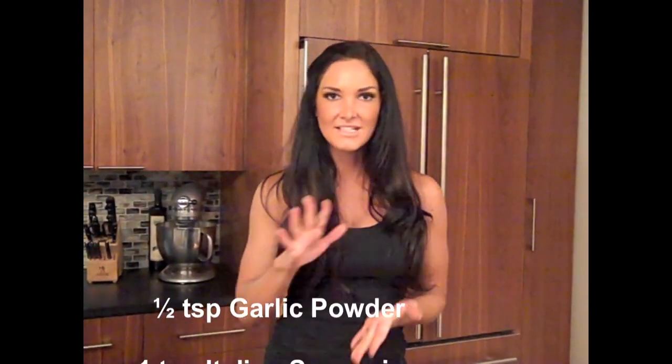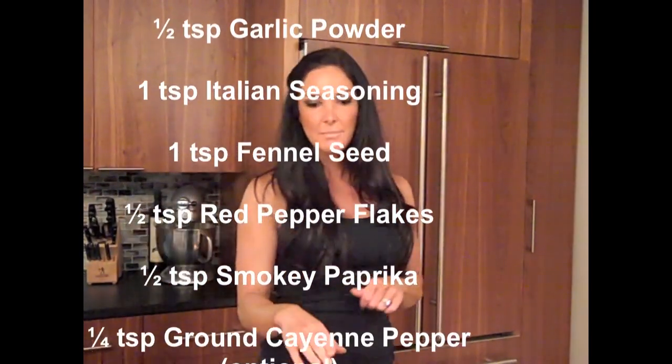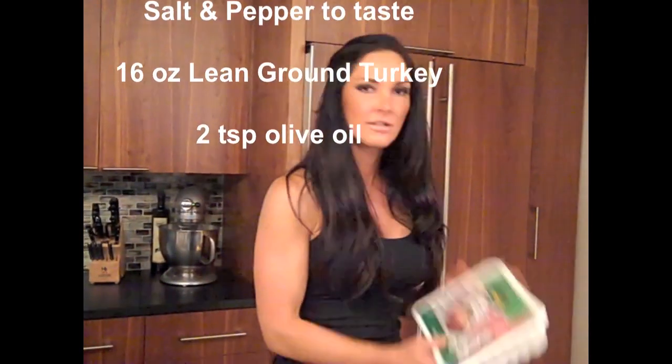So if you are going to use that 99% lean turkey, you're going to want to use two tablespoons of olive oil with it. The first things you are going to need for this recipe are: garlic powder, Italian seasoning, fennel seed, crushed red pepper, paprika, ground red pepper, salt, pepper, and your turkey. So let's start cooking!